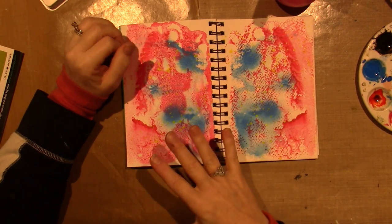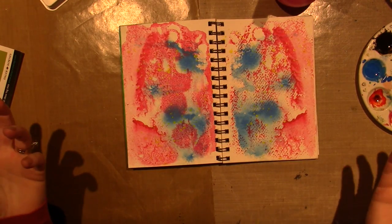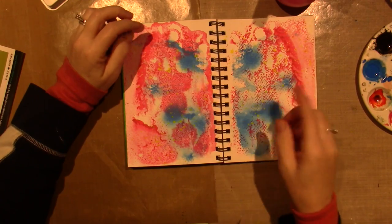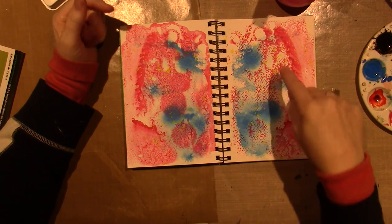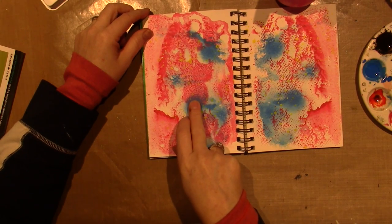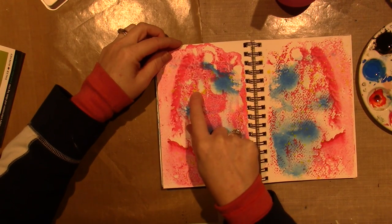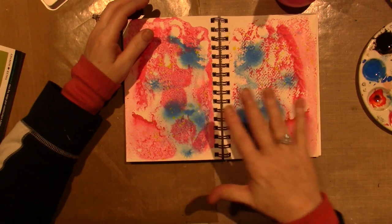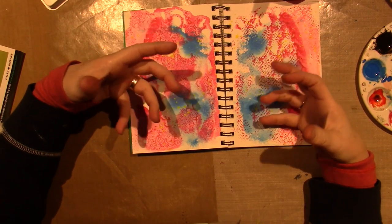I let it dry — I dried it with my heat gun too. What I found is if you try to blot it, you take up all the pigment and it doesn't stay bright. After that was dry I did the same thing with the blue in a few places. Then I spattered with yellow and look — it didn't turn orange, it stayed yellow on top of the red. If you layer them once dry, the colors stay true, they don't blend together.